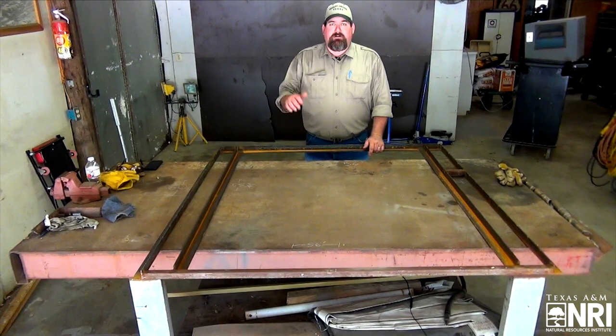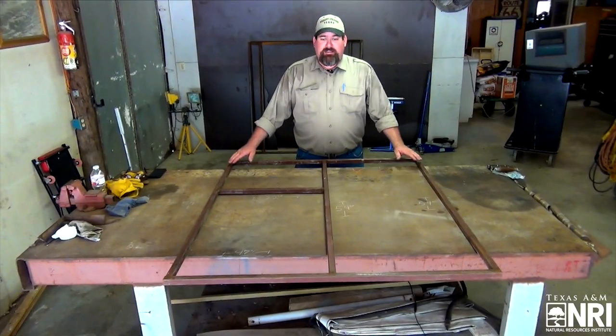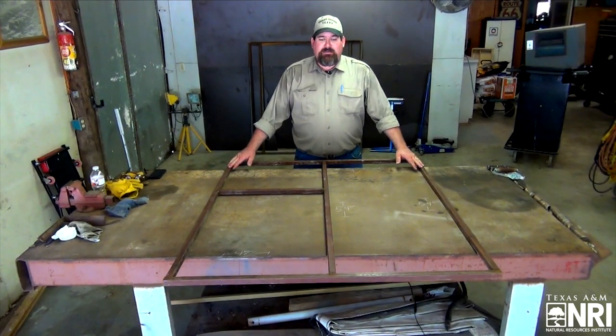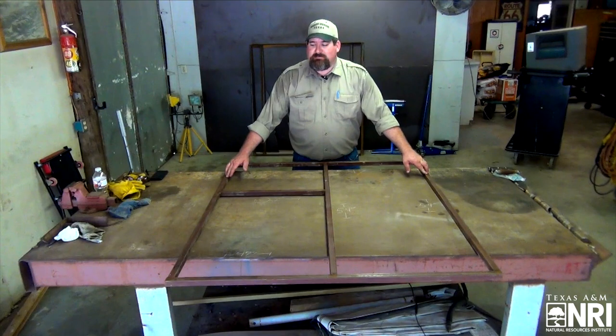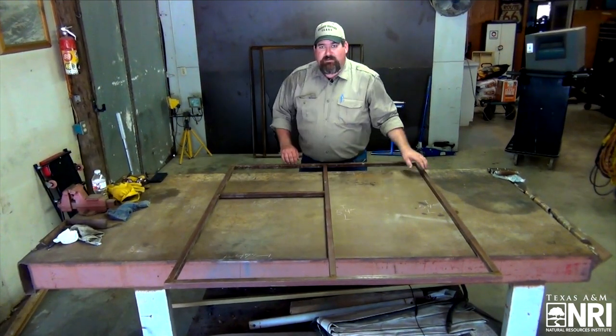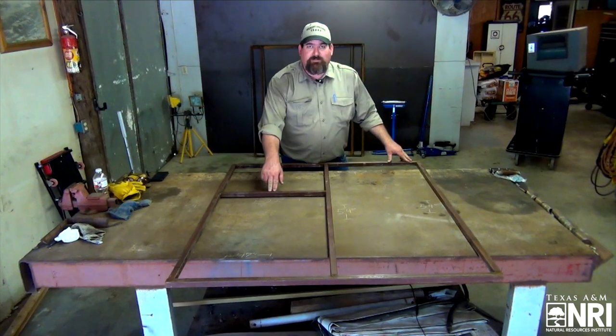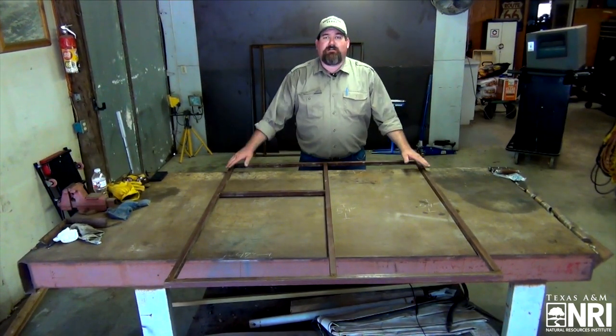The second component of our headgate is going to be our door frame. The pieces that you will need are three vertical pieces at fifty-four inches, two horizontal pieces at forty-seven inches, and one horizontal piece at twenty-two inches. Once assembled, it will lay flush in our door frame.